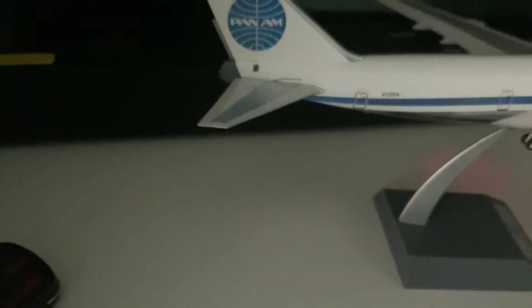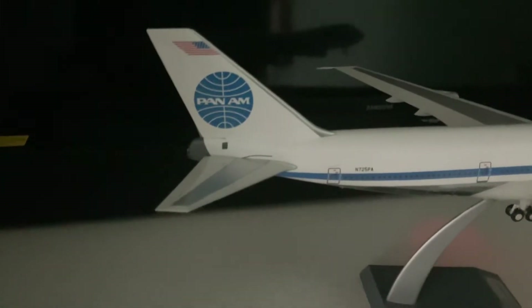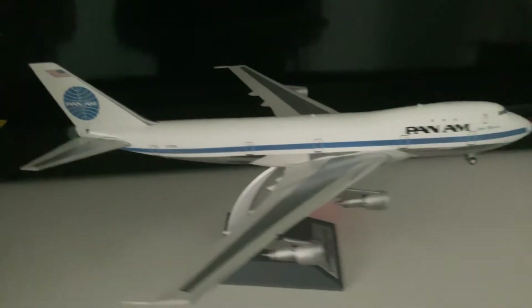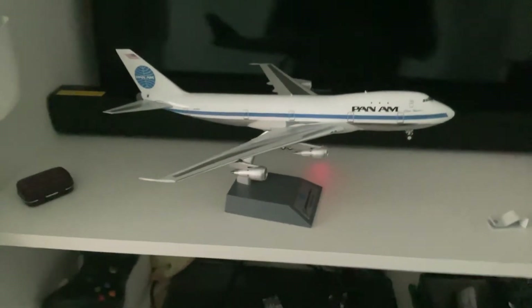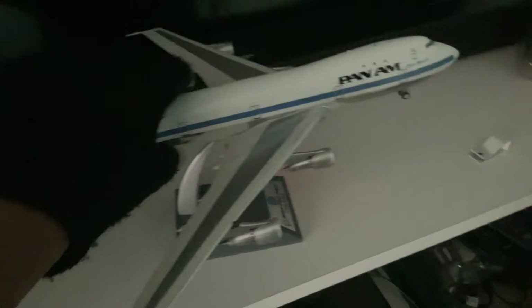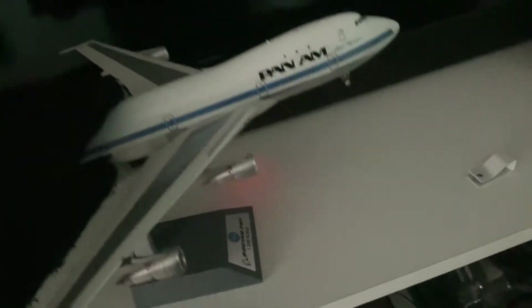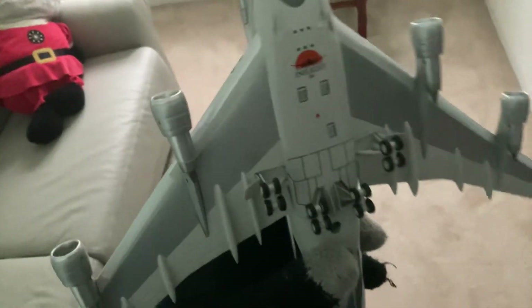The registration is N725PA. I quite like this model — it's built for display. Let's get started on the details. It has lights and aerials on the top, and the silverish kind of fuselage with a standard hull. There's lighting detail at the bottom as well.